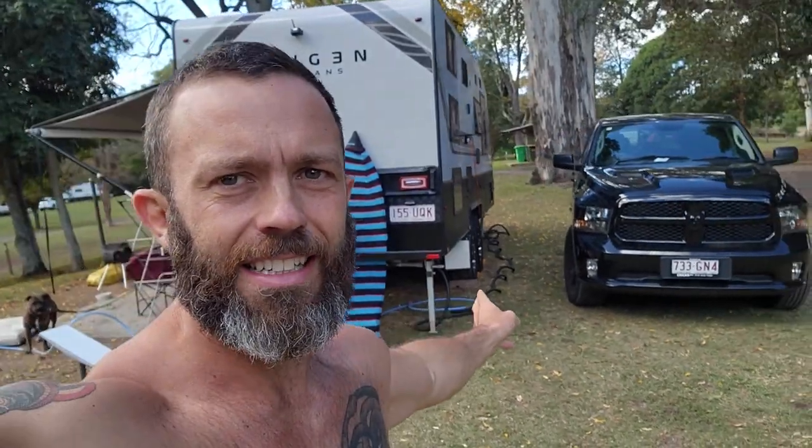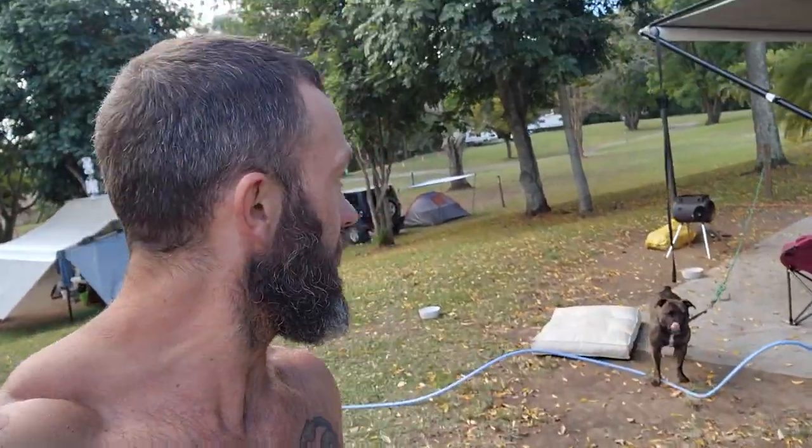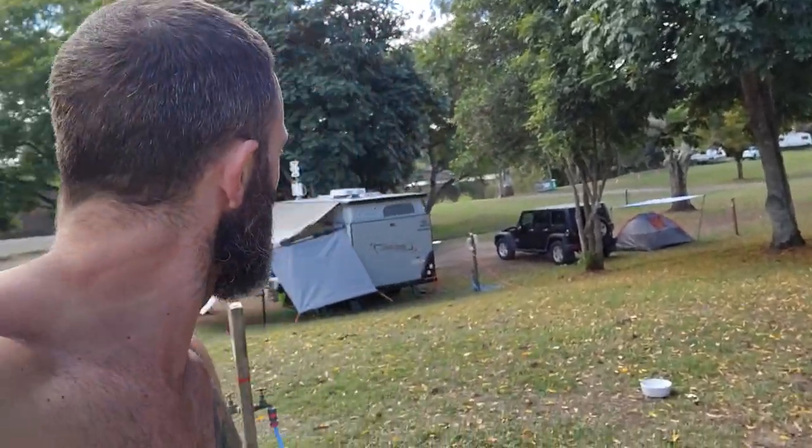Let's find a spot to practice. This is my current setup at the moment — I'm traveling in my caravan with my little dog Coco. We're down by the river, there's a nice spot, so we might go and find a spot down there.